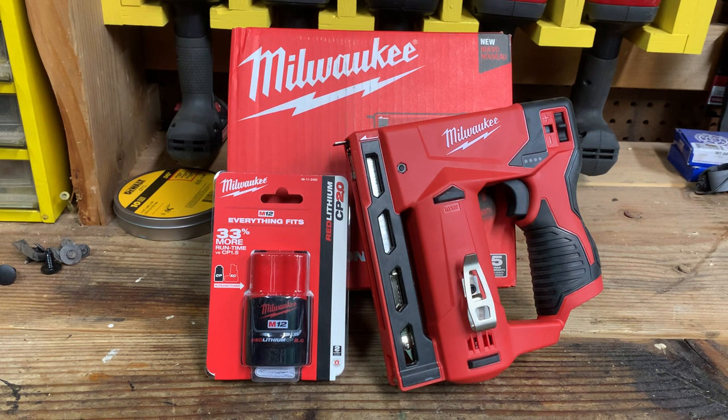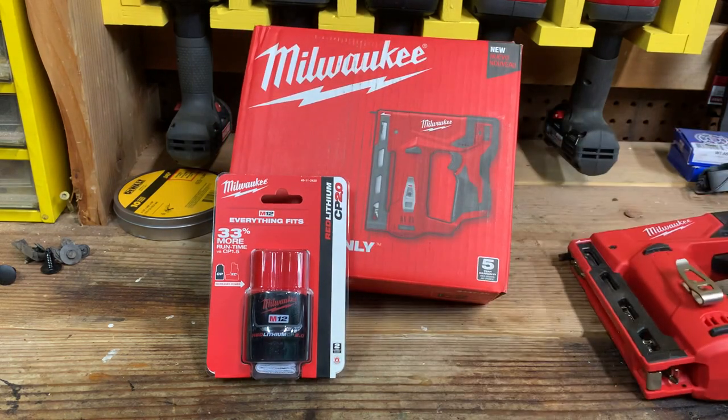I've already used this, so it is out of the box already. I'm going to look at the box itself first and kind of go over some features that it displays on the box. Then I'm going to show you how to load the stapler, how to operate it overall, and then my closing thoughts regarding it. So let's take a look at the box first.